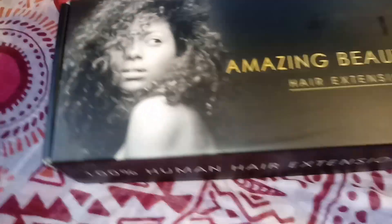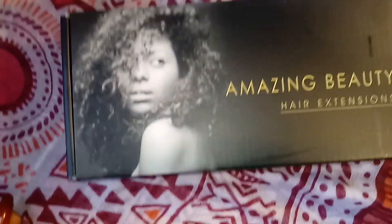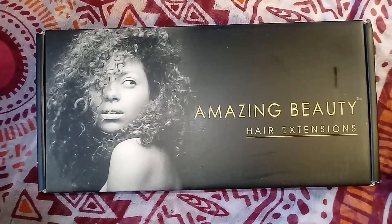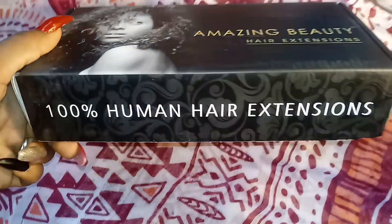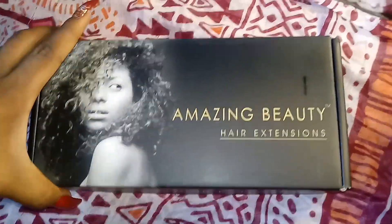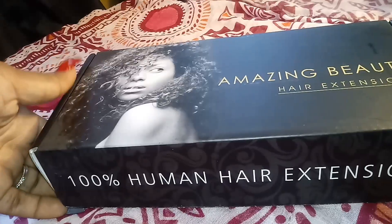Now getting into the packaging, which is so cute. I did not know what to expect, but it's really like a very professional company. Obviously I thought the hair might have been coming from further away, but it actually came from right here in the States — I believe it was Kentucky.